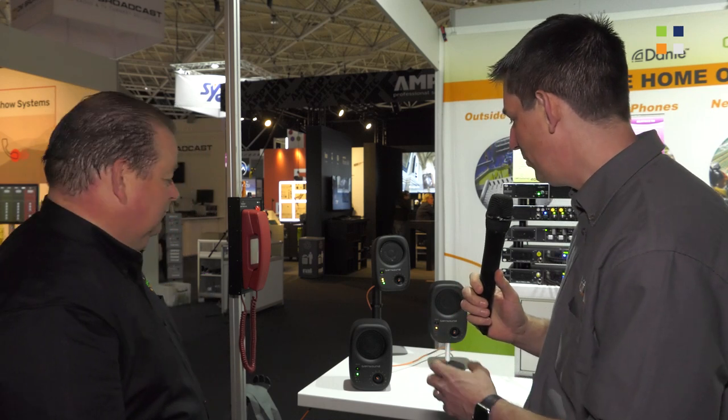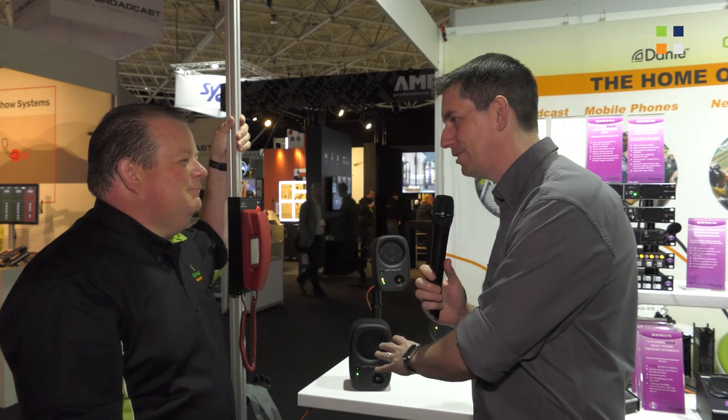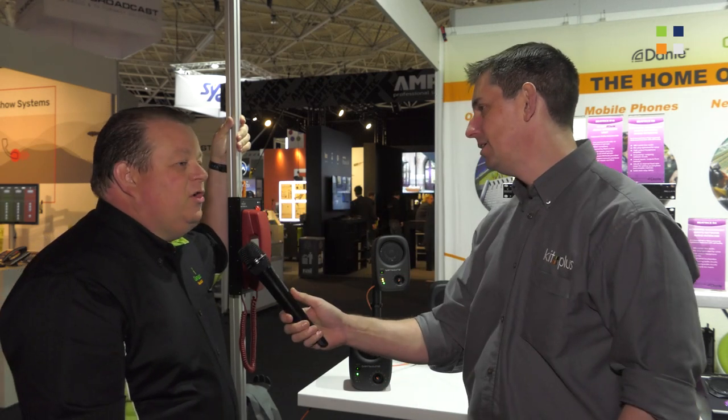It's an amazing system. I've had a look at this before and it not only has amazing functionality, but it genuinely does sound really good for something this size. What's the availability? We are shipping as of the 13th or 14th of October.